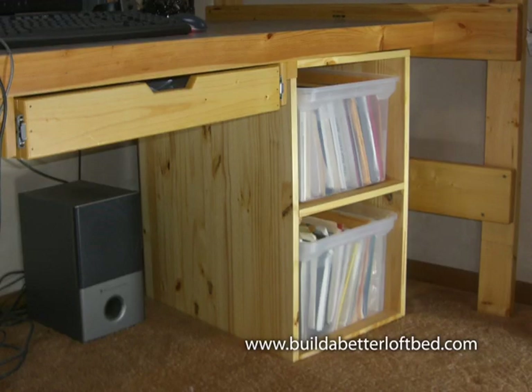Likewise, the tub stacker. It's quick, easy, cheap to make. You can organize a lot of files with this.